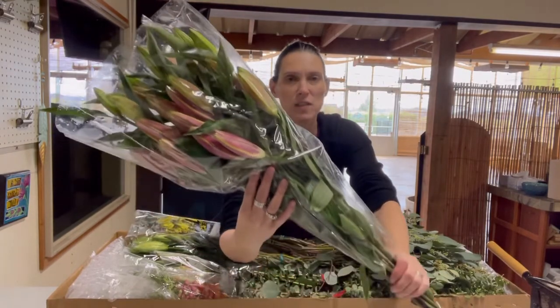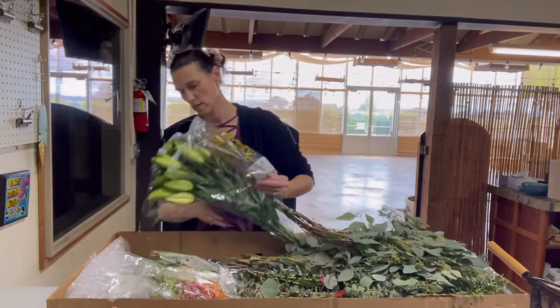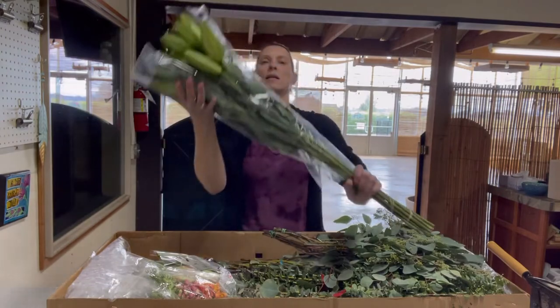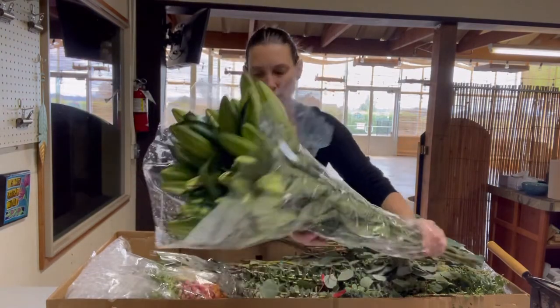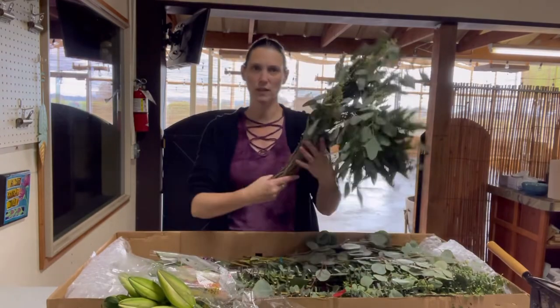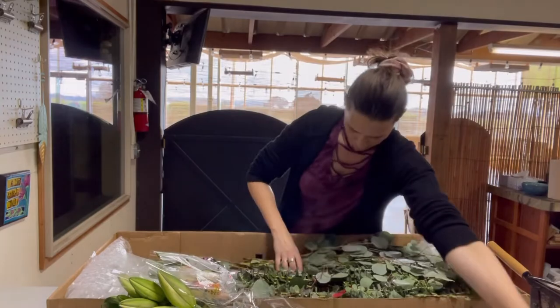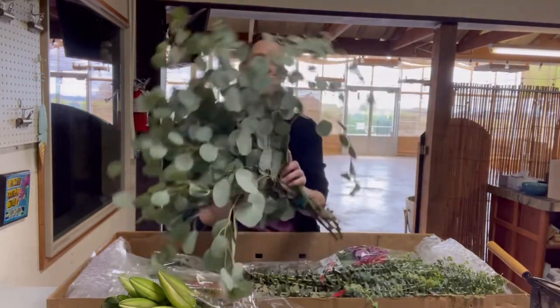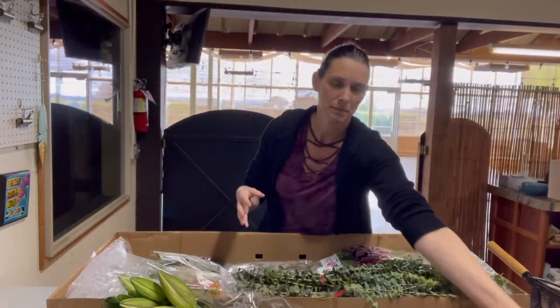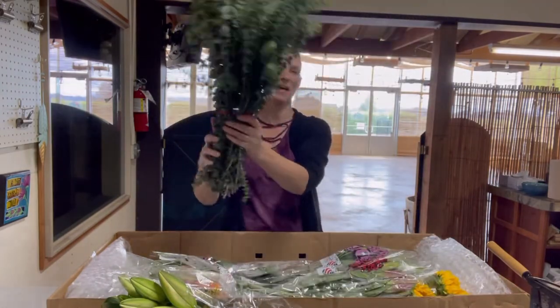Here's one of our oriental lilies — they're really large stems. And here are our OT lilies. We've got different kinds of greens: some seeded eucalyptus, silver dollar eucalyptus, and baby eucalyptus — this one is really awesome for line-type arrangements.